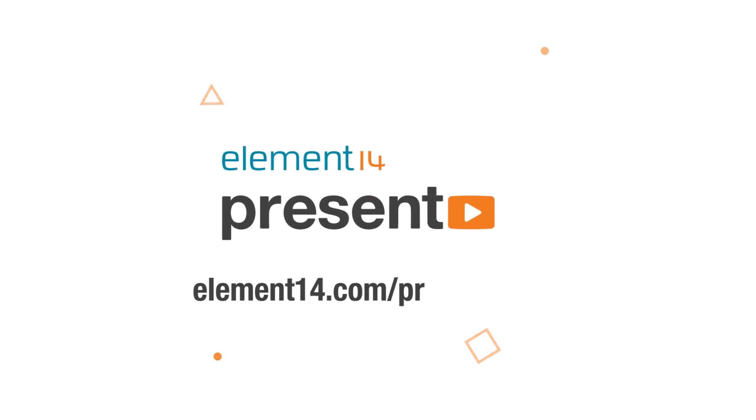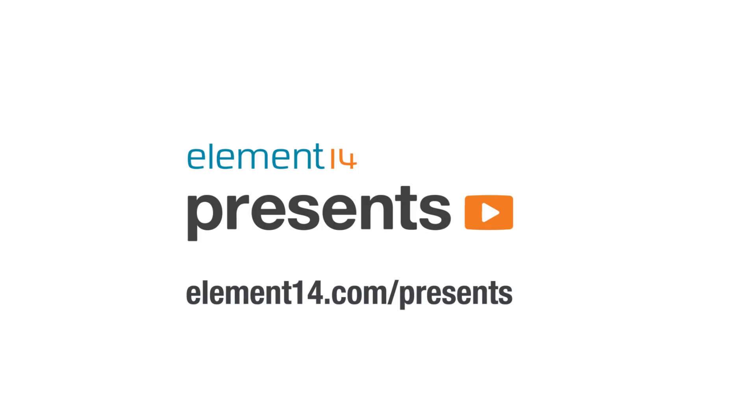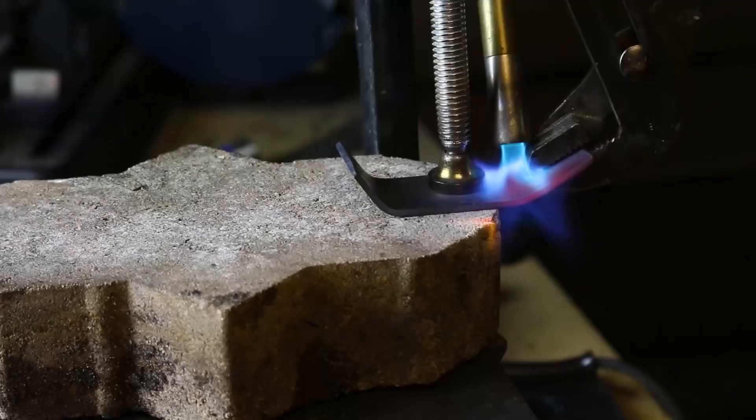The following program is brought to you by Element 14, the electronics community where you can connect and collaborate with top engineers from around the world. Join now at element14.com/presents. Hello and welcome back to Element 14 Presents. My name is Derek and in this video I want to share with you a project that I've been working on.